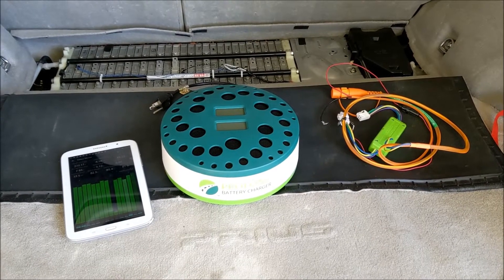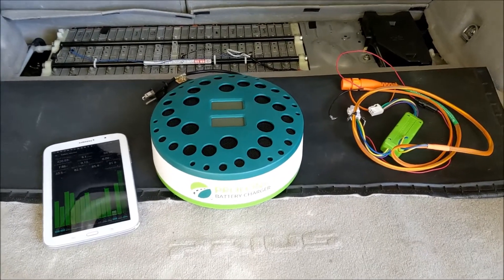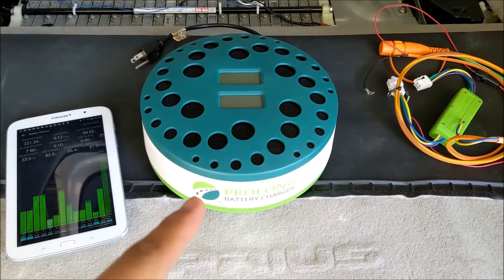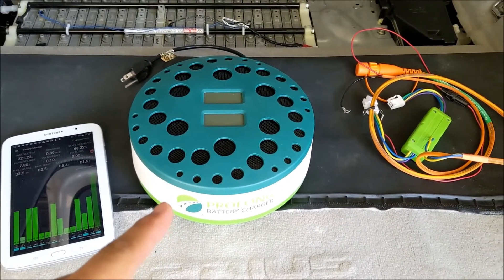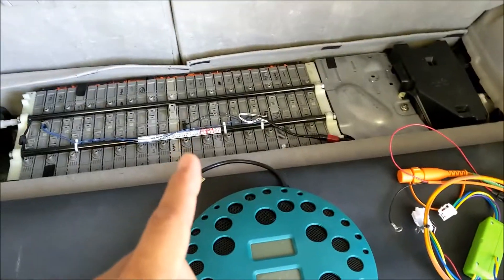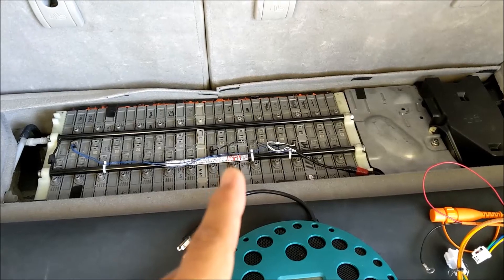Hello everyone, this is Jack from Dr. Prius App. Today we're going to test something different — we're going to test the Prolong Charger that I just got from the mail. I'm going to use the Prolong Charger to see if I can revive or improve this battery.